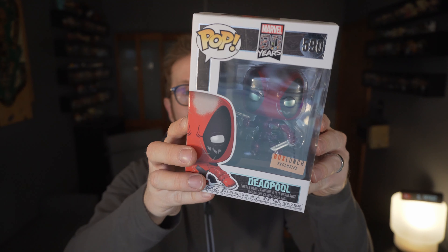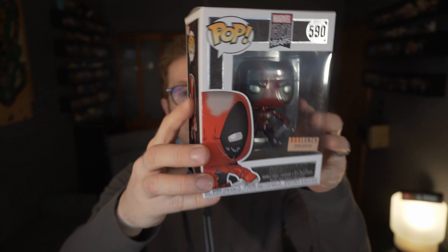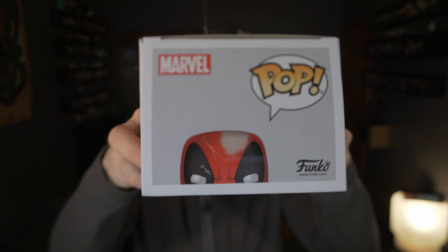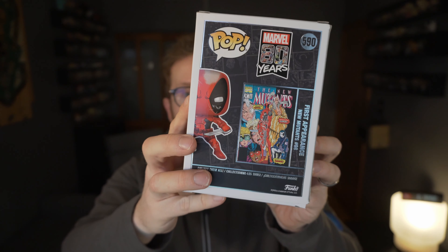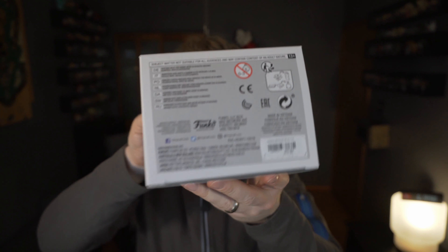It was a long day today but I did pick up something good at Box Lunch — just came out in store today. It is the metallic Deadpool; they've been hyping this one for a little bit, and it finally showed up in stores. So like Deadpool would say, it's chimichanga time. I need to unwind from that long day, so let's go ahead and pop open Deadpool.